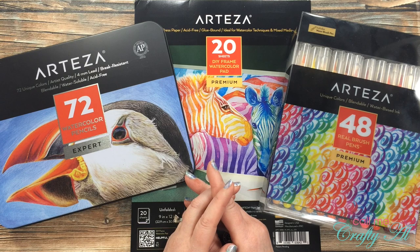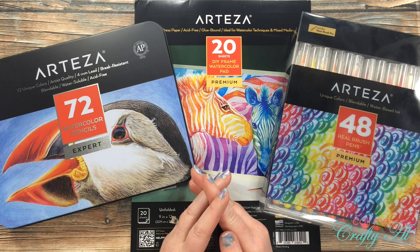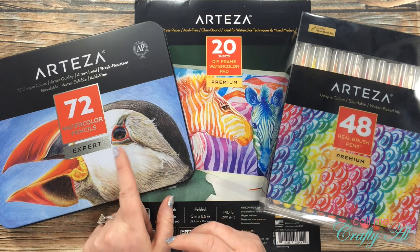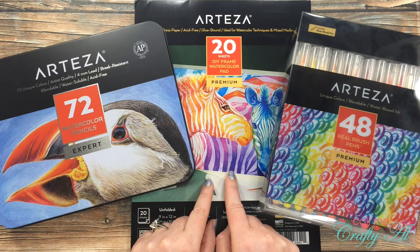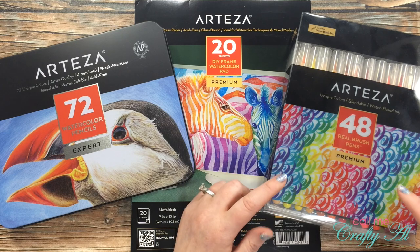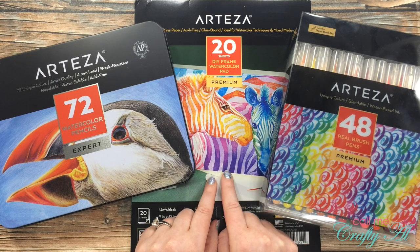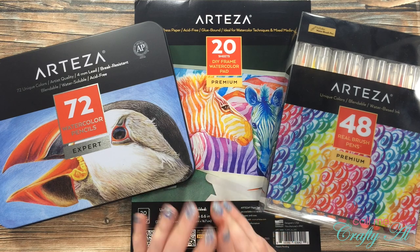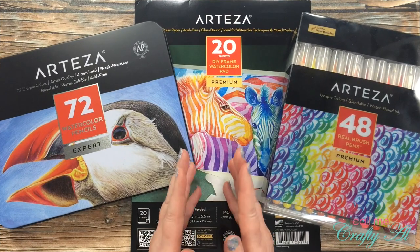Are you ready to find out what you can win? Like I mentioned before, you're going to get to help pick your prize package. Both options are valued right around 50 US dollars. The first option would be the 72 watercolor pencils and the DIY frame watercolor pad. The second option is the 48 real brush pens and then the same DIY frame watercolor pad. Either way, I know that you're going to love your prize package.